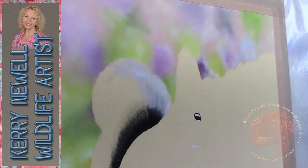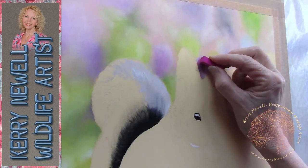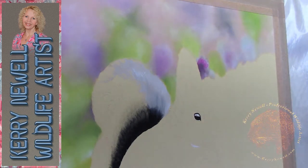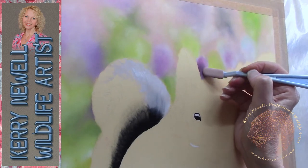Back into the background now — just applying more of the soft pastels. One of these is a Mungyo soft pastel. They're really cheap, especially if you're a beginner. Just grab anything — use what you have.